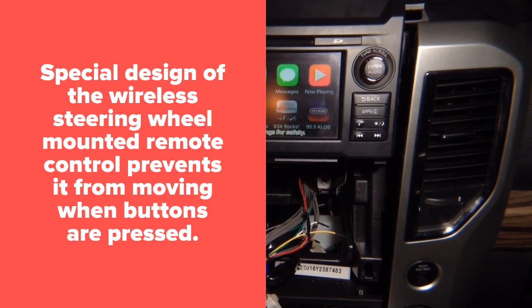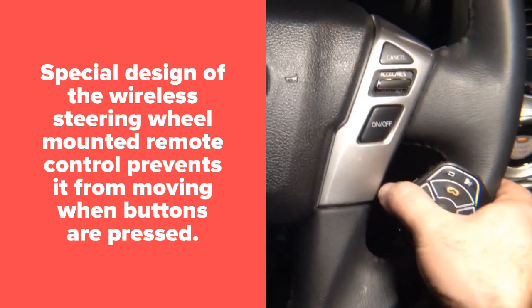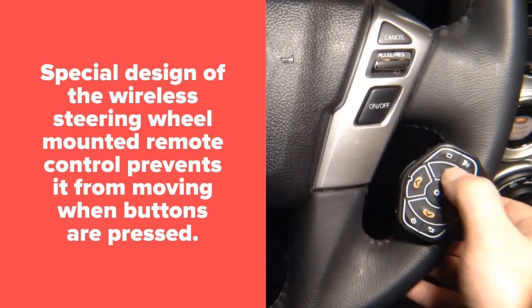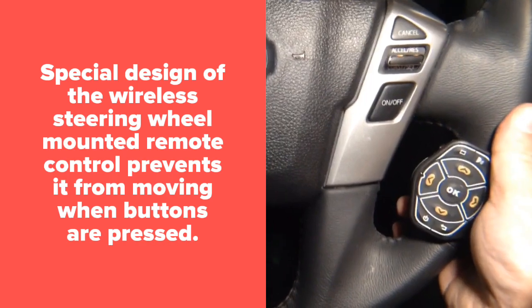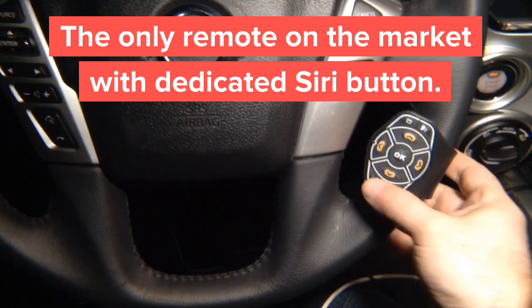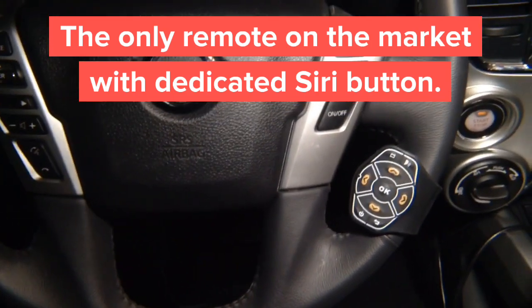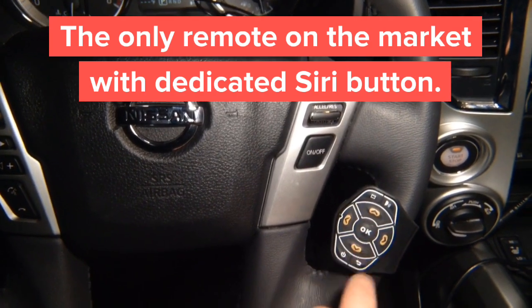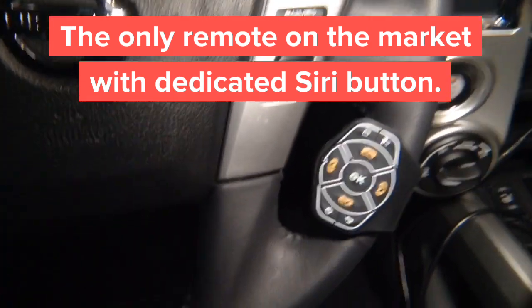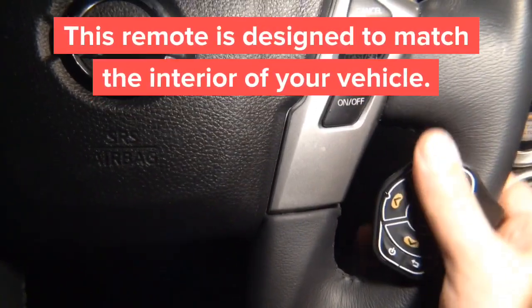This is Apple CarPlay — we're going to show you the CarPlay experience. With CarPlay you get this nice remote mounted to the steering wheel. It doesn't move because it's designed to push against the steering wheel, so when you push any of the buttons hard, it's not going to go anywhere. It mounts right onto the steering wheel with a strap and looks pretty much like original. It fits into the opening and fits all steering wheels.